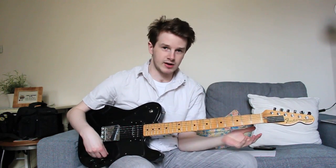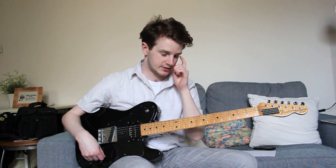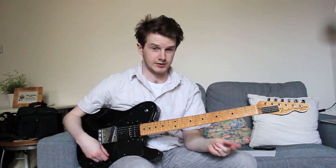So this isn't necessarily strictly a lick, it's almost a technique. It's something I saw Joe doing in the G3 with Eric Johnson, which I think is the '96 one. I brought it on VHS.